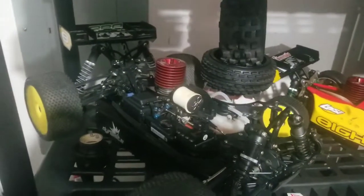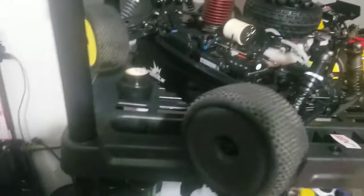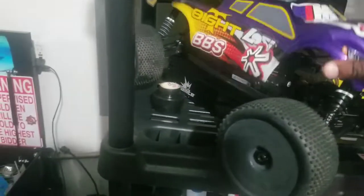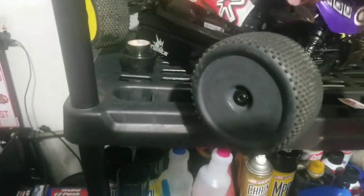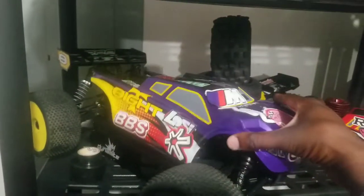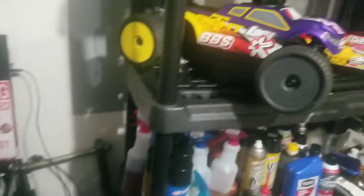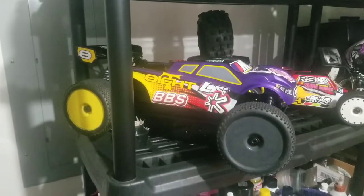This right here is my .28 nitro — nitro methane, little nitro engine. I got some suspension stuff coming and I gotta retune this thing to get ready for the race. Stay tuned for the footage, I'm gonna get it going, get it cracking.